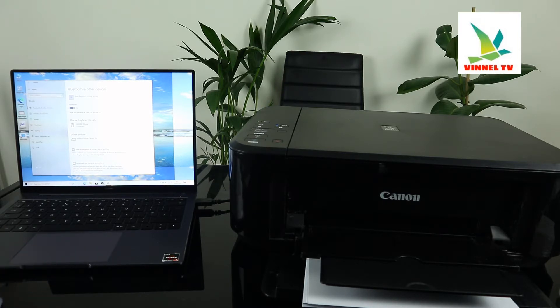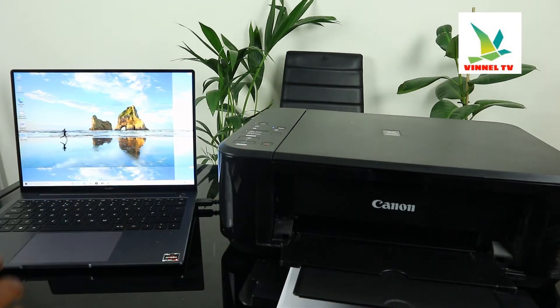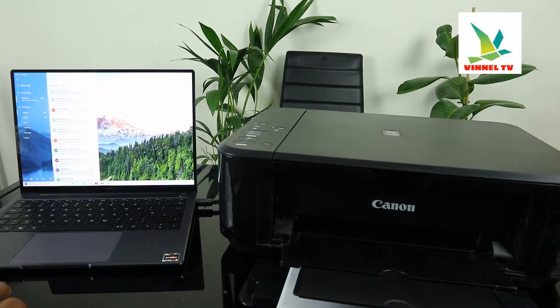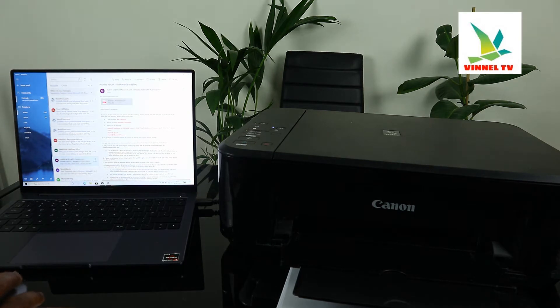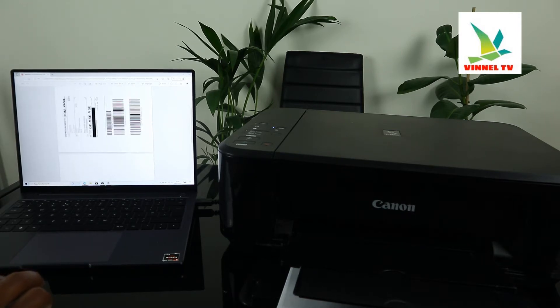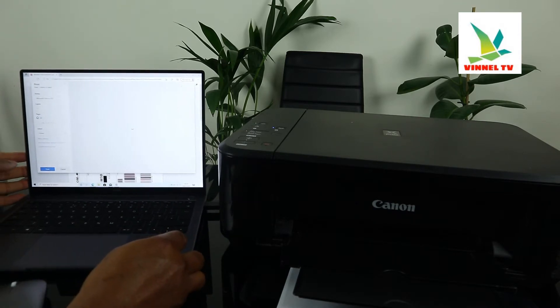The next thing we need to do is print a document. The device is ready, so we'll go to the particular document you want to print. For instance, I have some documents here. Click on the particular document you want to print out. This is the document we need to print — it's a delivery document. Click Print.